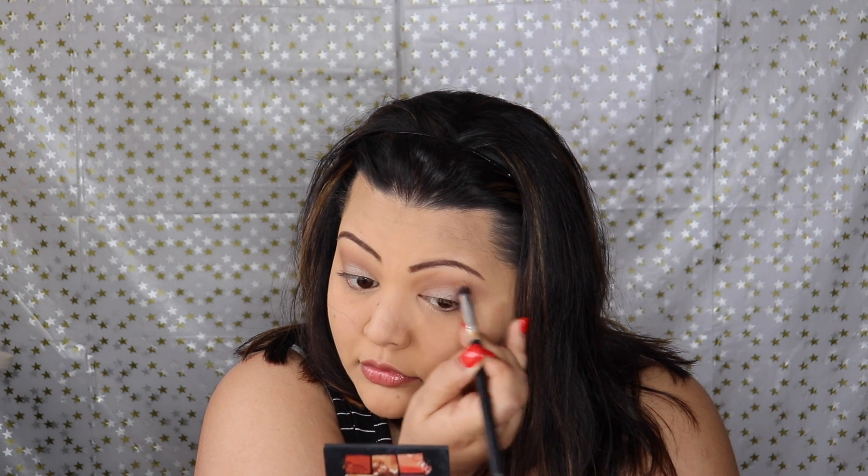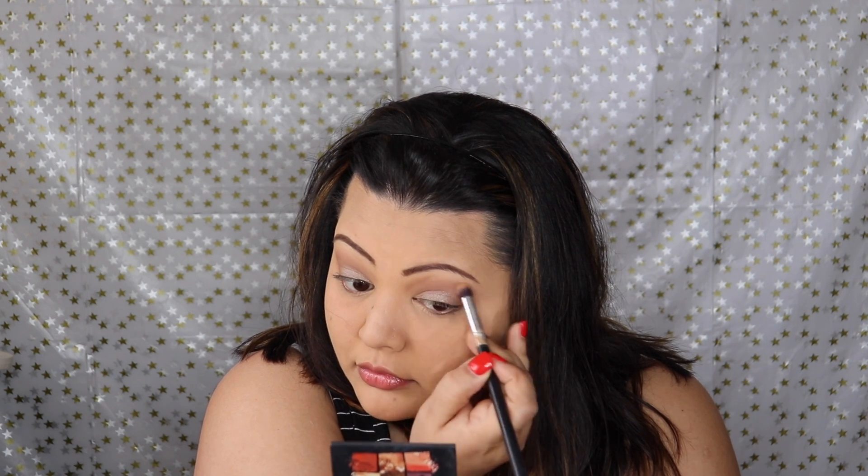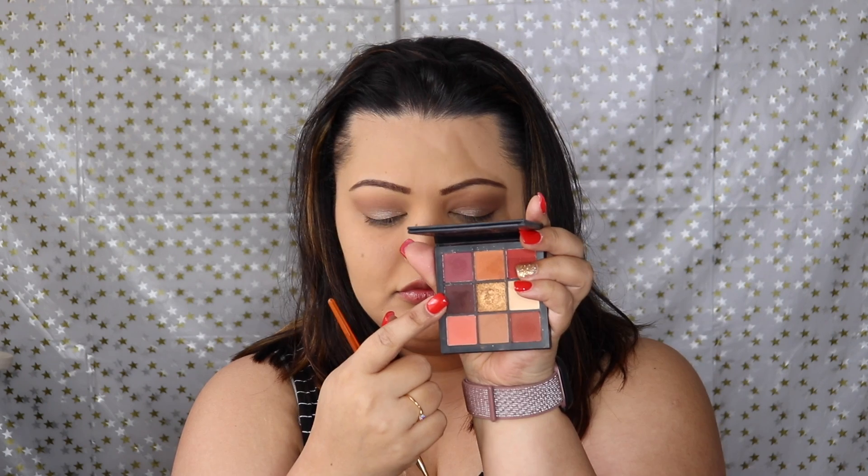I went in with a denser crease brush, just placing it in the outer corner and then blending it out into the crease — not putting in too much work, just keeping it really simple. Then for my eyeliner I decided to go in with the darker shadow from the Huda Beauty palette to line my eyes.